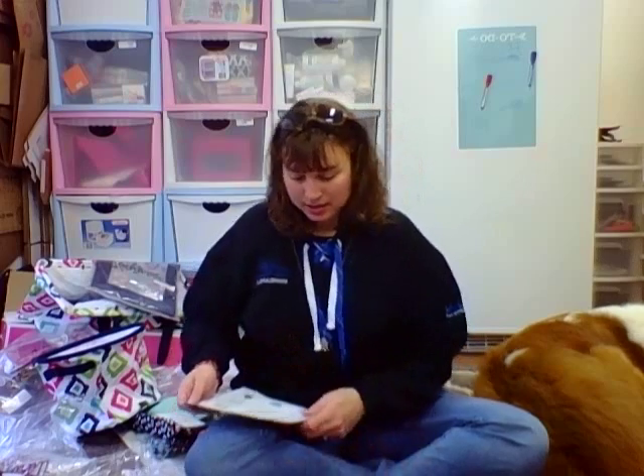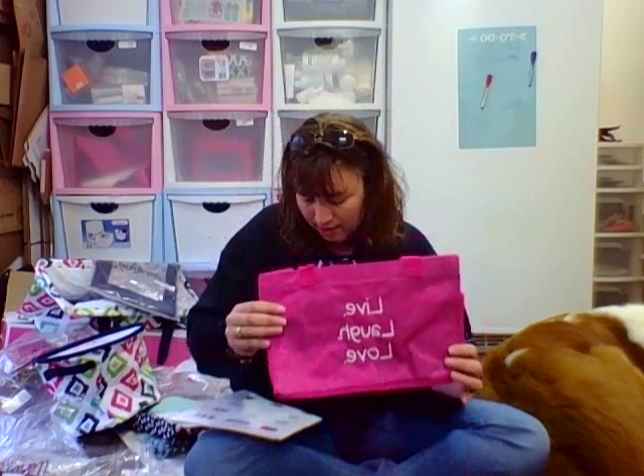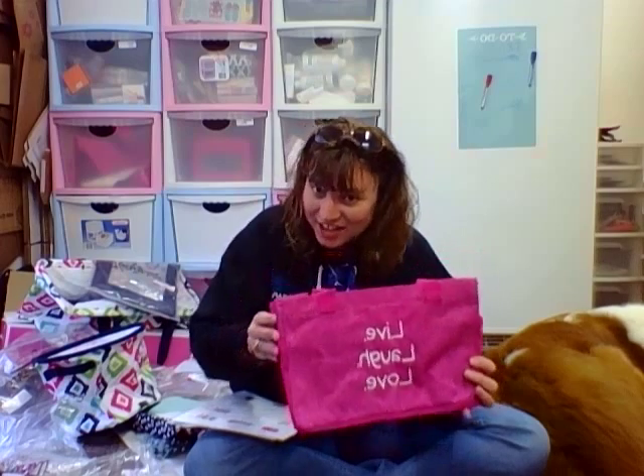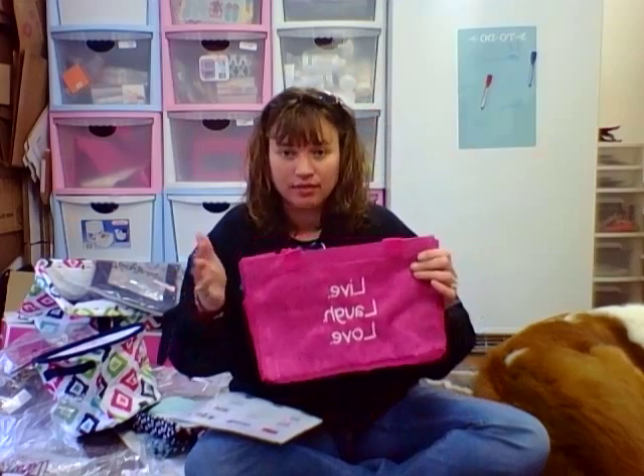Hi ladies, in this video I'm going to show you some of our organizing bags — some really great products here. This one is the All-In Organizer in the pink crosshatch and it says 'Live Laugh Love' on it.